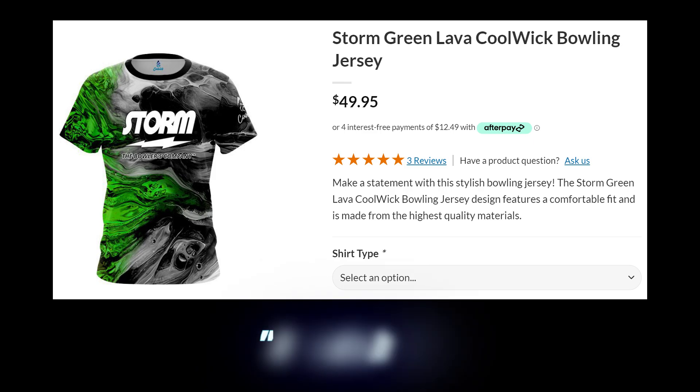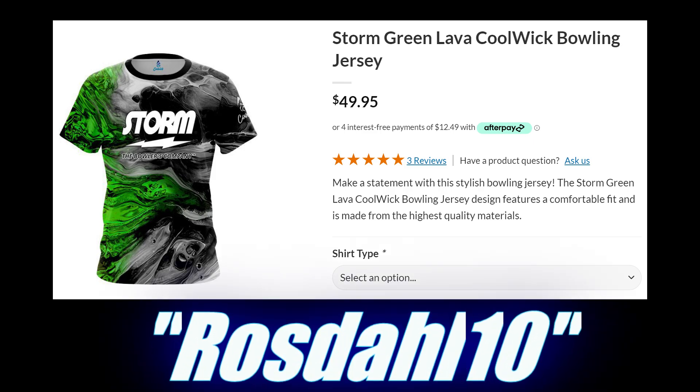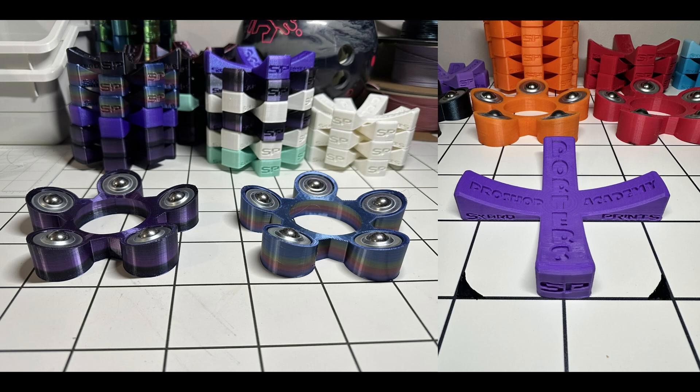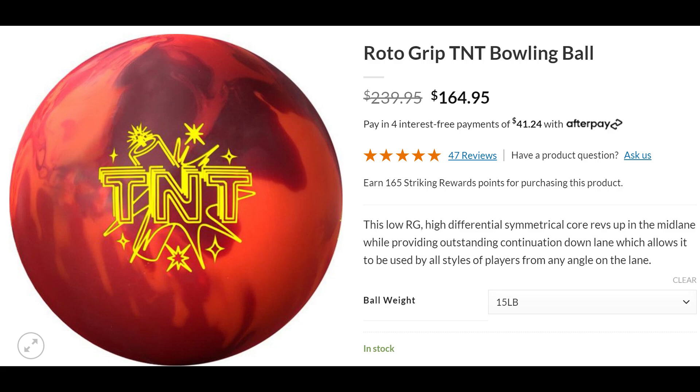Also, my code ROSEDAL10 will get you 10% off your order at checkout at Kool-Wick, and if you check the description you'll find a bunch of helpful links and information, including our personal specs, a discount code for custom ball cups and spinners through Scarred Prints, even a discount code for a new affiliation with Free Spirits, which features non-alcoholic replacements for things like whiskey, tequila, and gin for those looking or needing to cut back on and/or quit drinking, and finally links to buy each of these balls at Bowler's Mart.